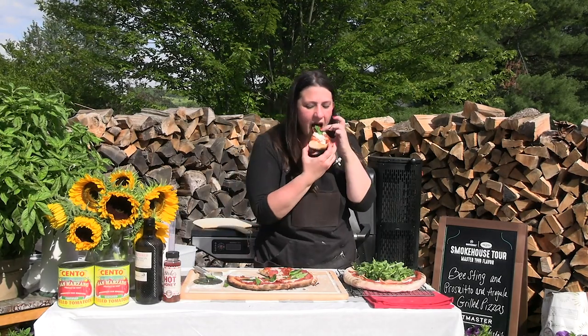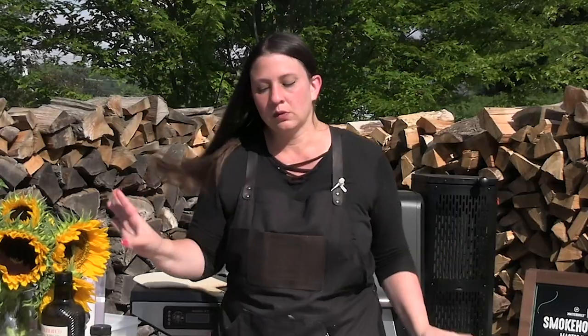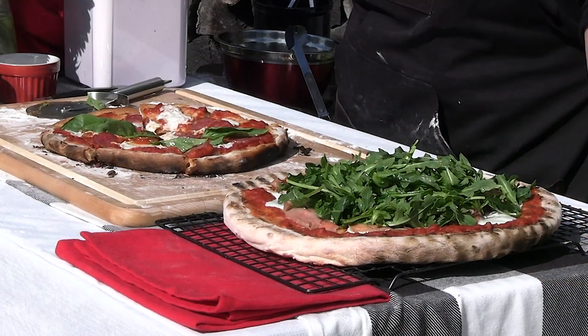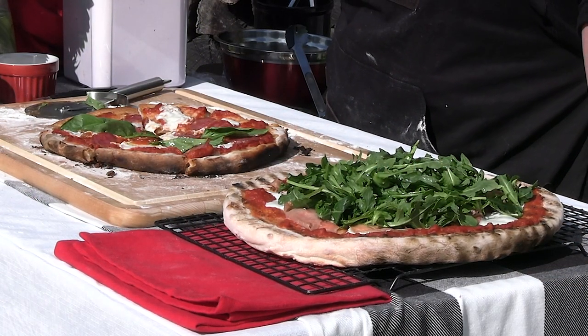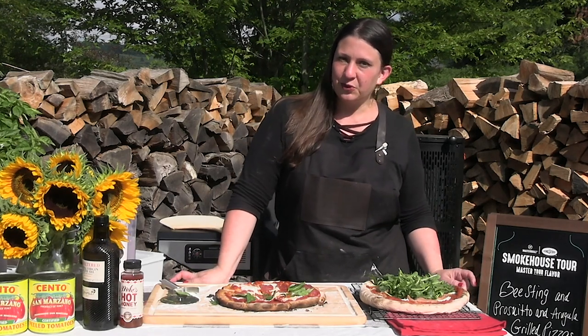Give it a try — it is so good. You get that little bit of heat from the hot honey; it's nothing too overwhelming. The freshness of that basil, there's really nothing like it. And the prosciutto arugula — to me, it's like the best of both worlds.